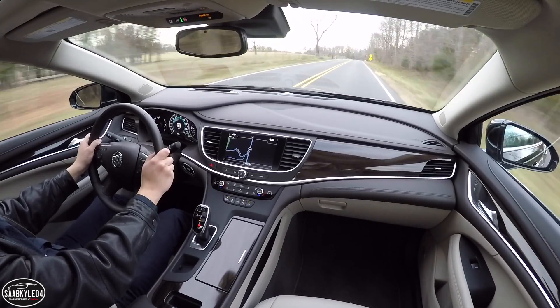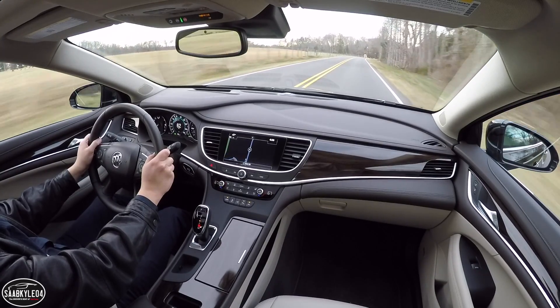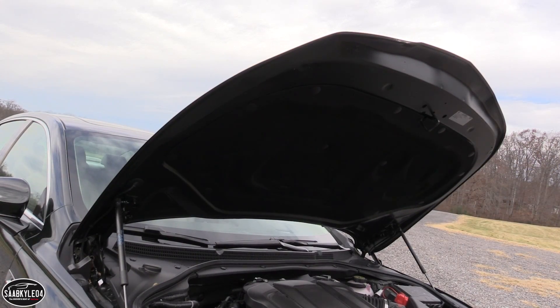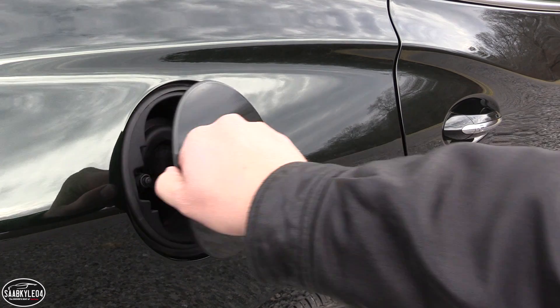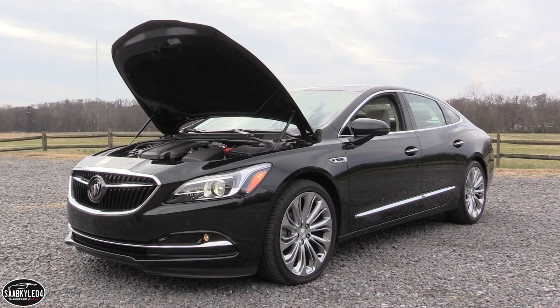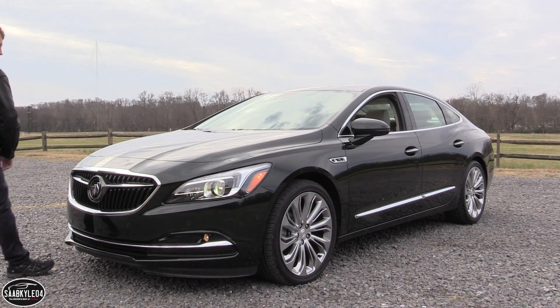EPA estimates for the LaCrosse using regular unleaded range between 21 miles per gallon in the city and 31 miles per gallon on the highway, with a combined average of 25 miles per gallon for front-wheel drive models. With all-wheel drive, the average drops to 23 miles per gallon. A 15.8-gallon fuel tank is included unless you opt for all-wheel drive, which gets a slightly larger 16.2-gallon tank.